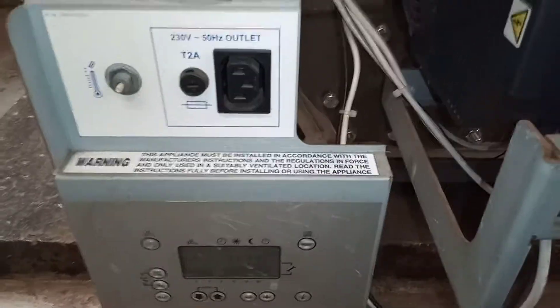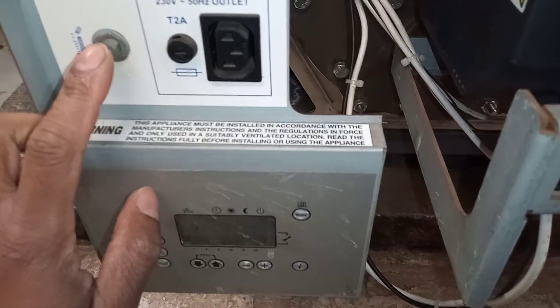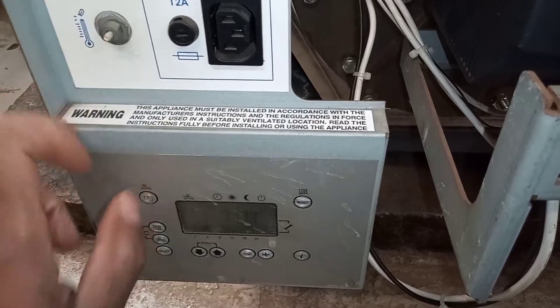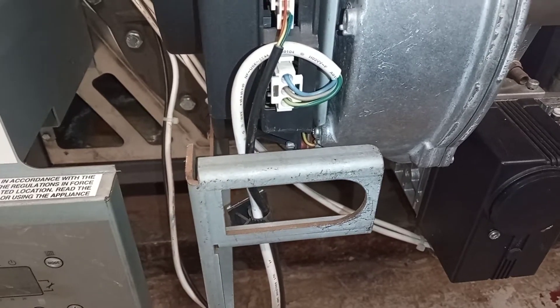Do remember when working on these and they overheat to check the reset — the mechanical reset up here. Let me know if you've had any problems with it or if these boilers have been overheating.